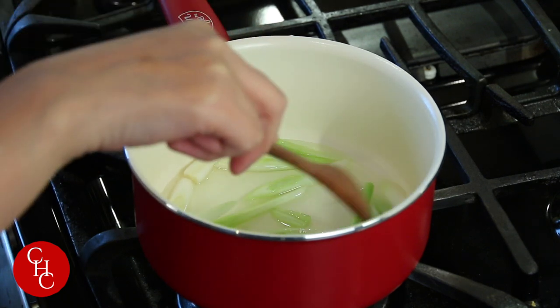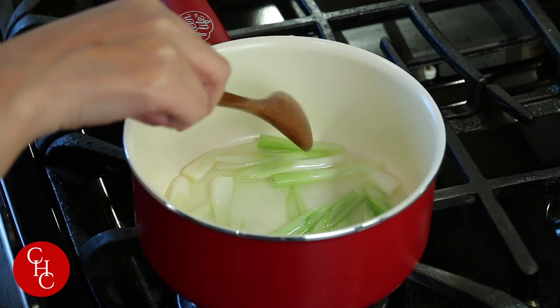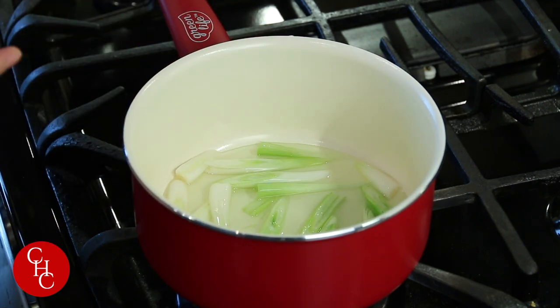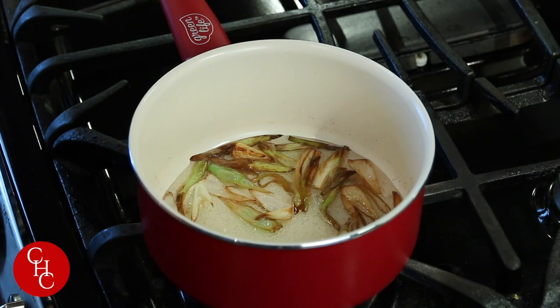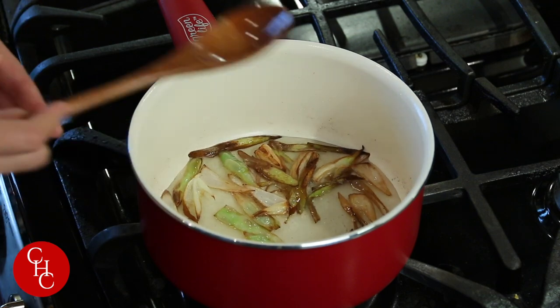Let this heat up slowly and release the flavor. It will take a few minutes, until the green onions are golden brown. Now you can see our green onions are golden brown and the oil is ready.